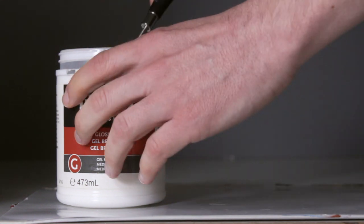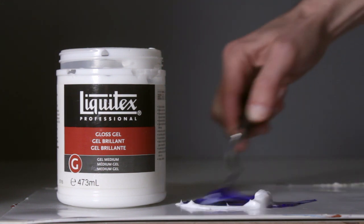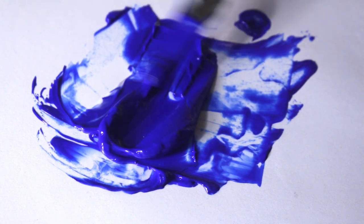Acrylic gel is basically the same thickness as heavy body acrylic paint. So when you add regular gel to heavy body acrylics you're just making it more transparent — it really doesn't do anything to make it thicker.